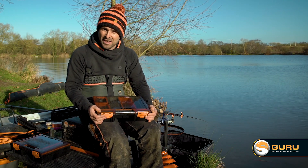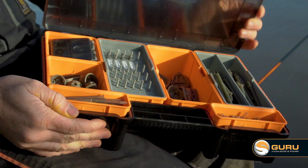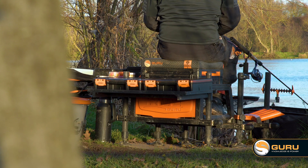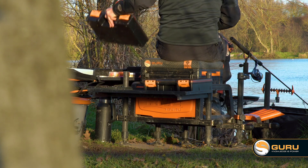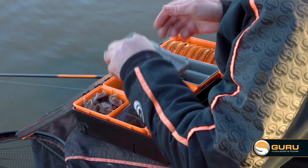This is my Fusion feeder box, geared up for commercial feeder fishing. As you can see, it's heavily populated by hybrid feeders. The main reason I use this box is to be nice and organised, to have everything in the right place, so during a match if I need to make a change, I know where everything is.